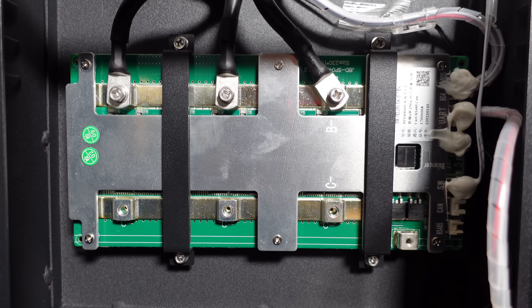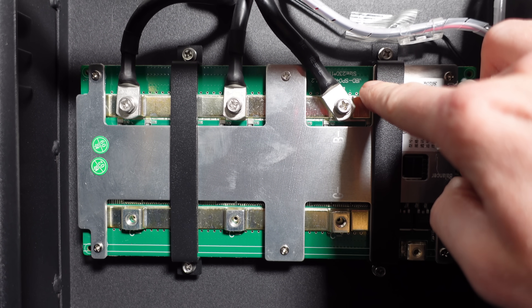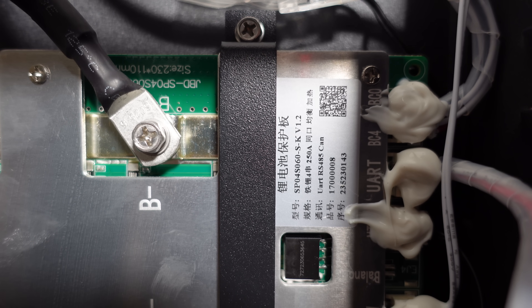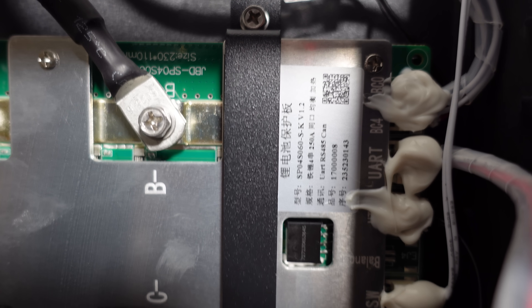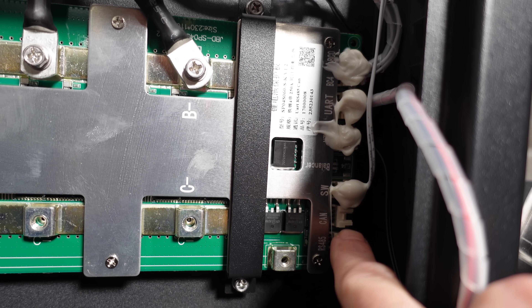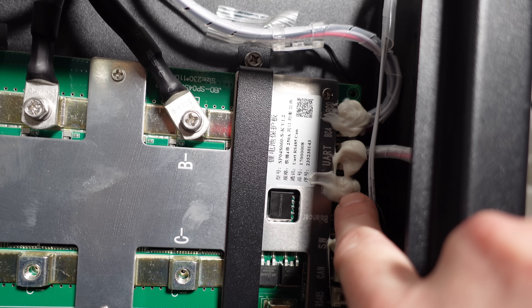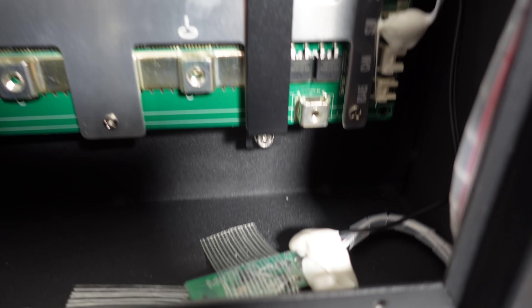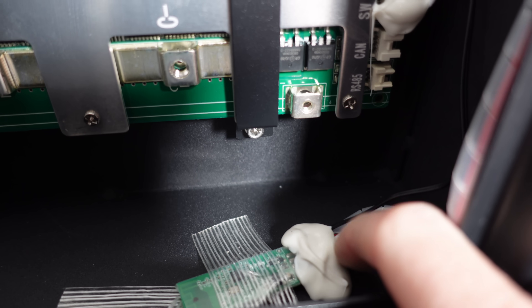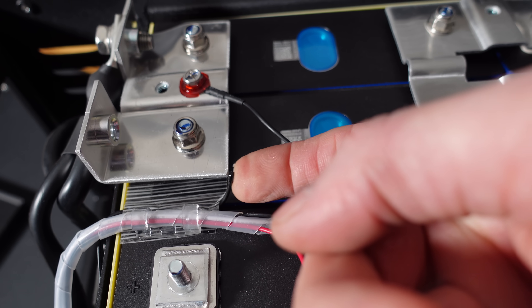Taking a closer look at this BMS, we can confirm it is a JBD BMS. The model number is JBD-SP04S060 V1.2, and it appears to have RS-485 and CAN communications. On the input side, SW is for our switch, and there are labeled RS-485 and CAN ports if you want to use those. Moving up, we have our temperature sensors, a UART going to the Bluetooth module below, and our balance leads coming in at the top. The Bluetooth module is glued and strap-taped to the bottom of the case. There is also a second temperature sensor positioned at the top, and a third on the FET heat sink.